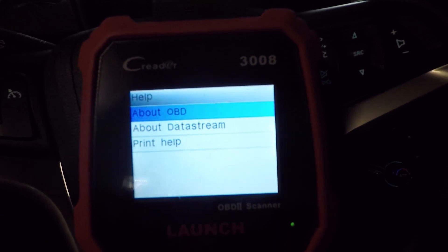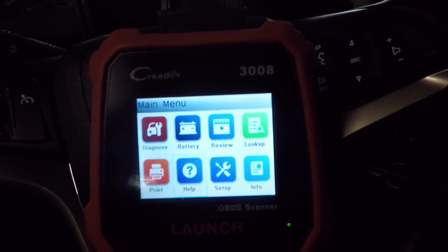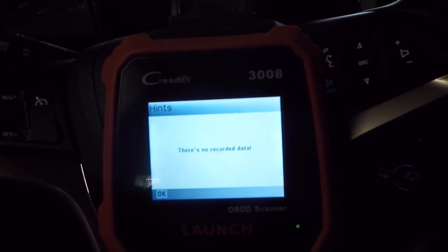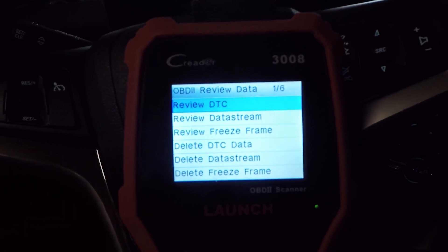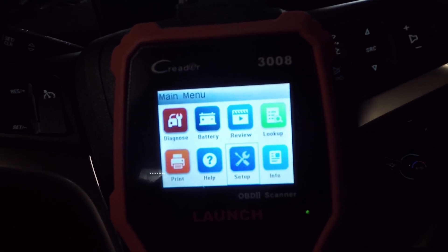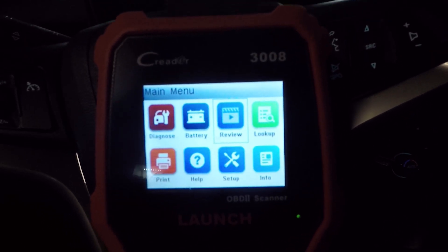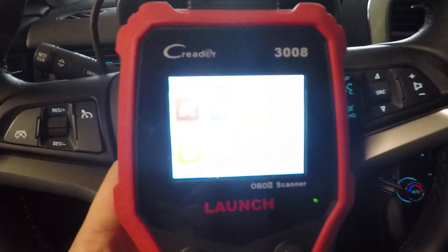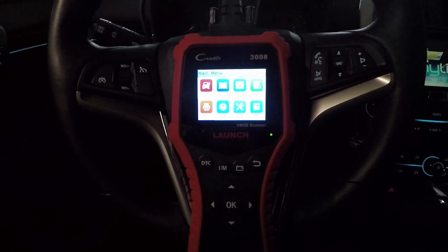Going back to the main menu: we've covered battery, there's a help section with basic usage info, we've been through setup and info. There's also a Review section where you can review recorded DTCs — none recorded here — and review your data stream. If you recorded data, you can also delete it from there. Going to Setup, you can turn on record mode, and then any data being collected gets saved. You'd drive the vehicle to build that data, then review it later.